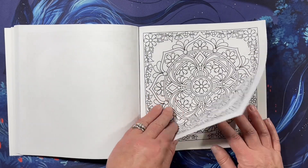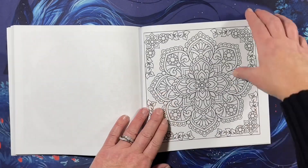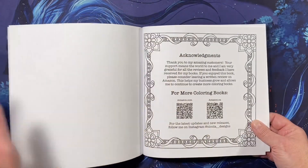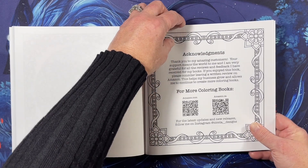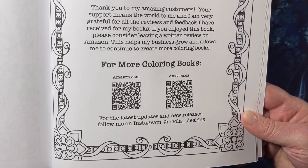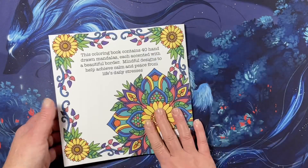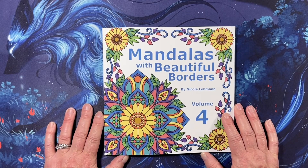Almost there, and there is her information — you can see it. And that is the end of the book. Thank you for watching, I hope you have a great day, and I will see you in the next video. Bye!